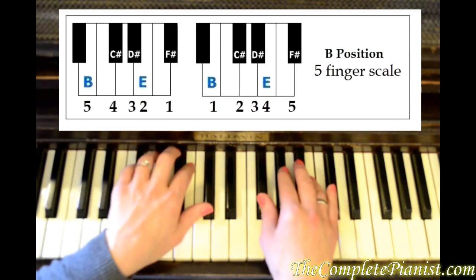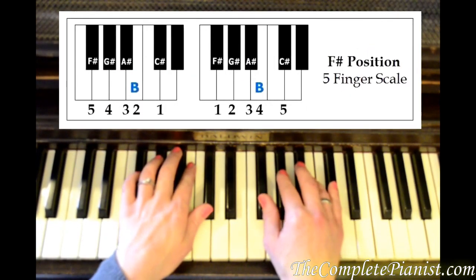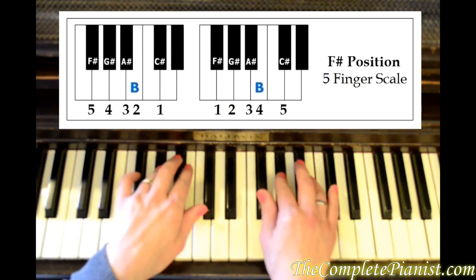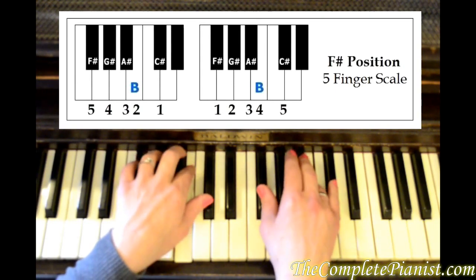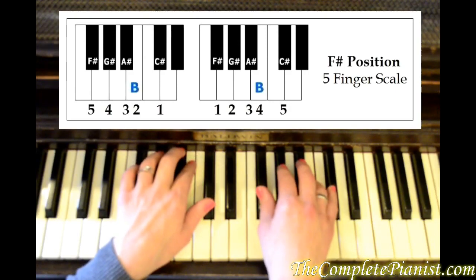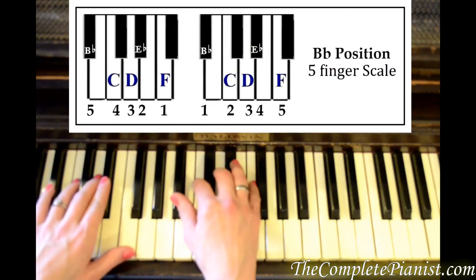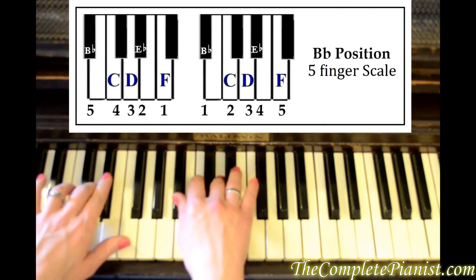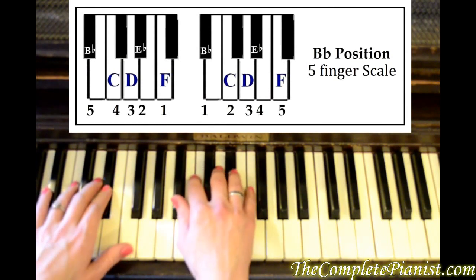Now let's find F sharp position. Starting on F sharp: F sharp, G sharp, A sharp, B, C sharp. B flat five-finger scale: B flat, C, D, E flat, F.